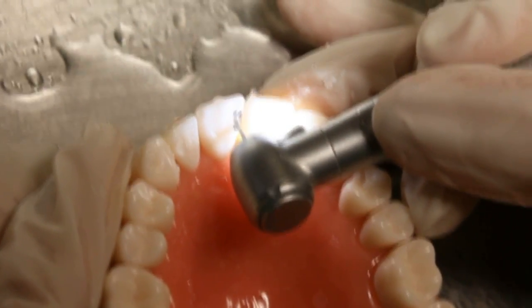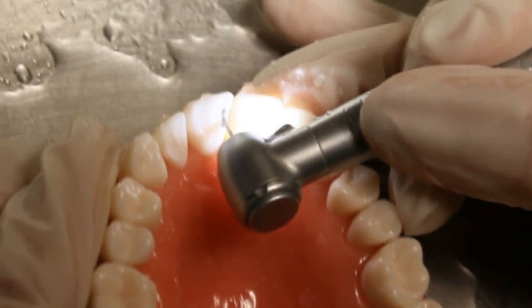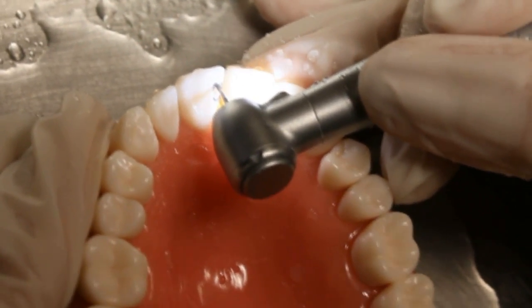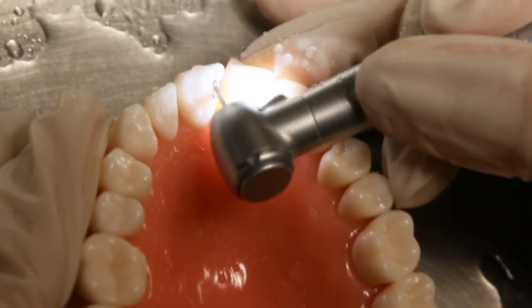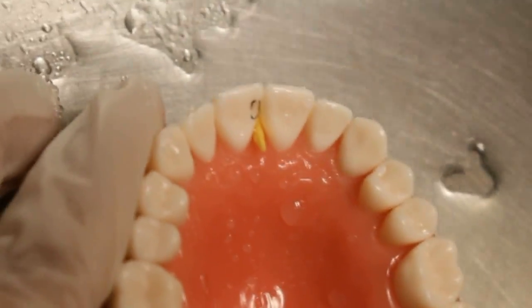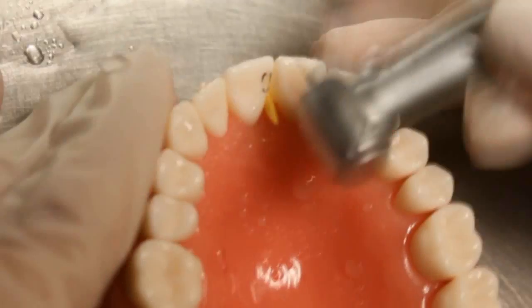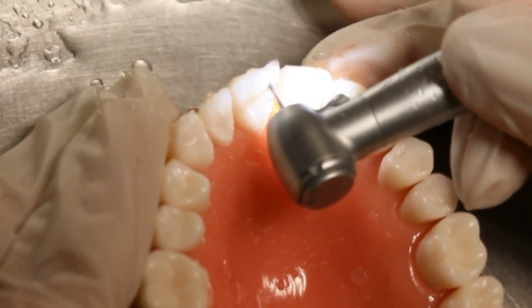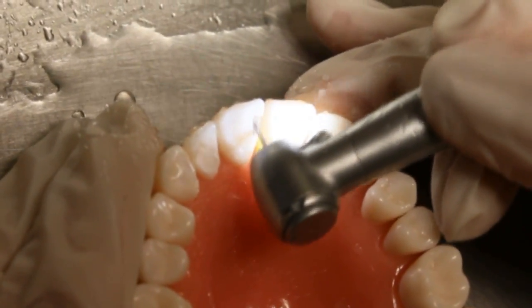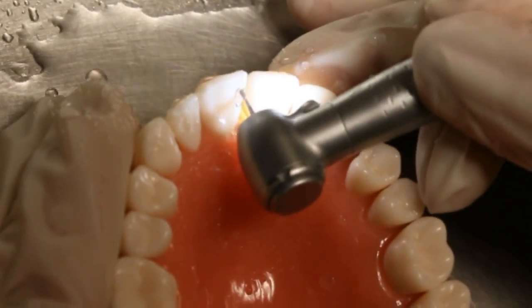Be careful not to damage the adjacent tooth by putting a wedge between the tooth we are working on and the adjacent tooth. If you want more protection, place a matrix. Try to measure what you have done to stay on the safe side and avoid harming the tooth structure by over-drilling. Check if there is any undermining of the structure. The wall should be smooth with no roughness.